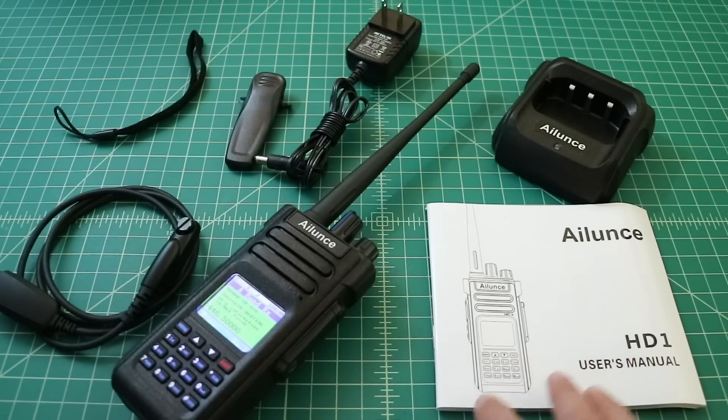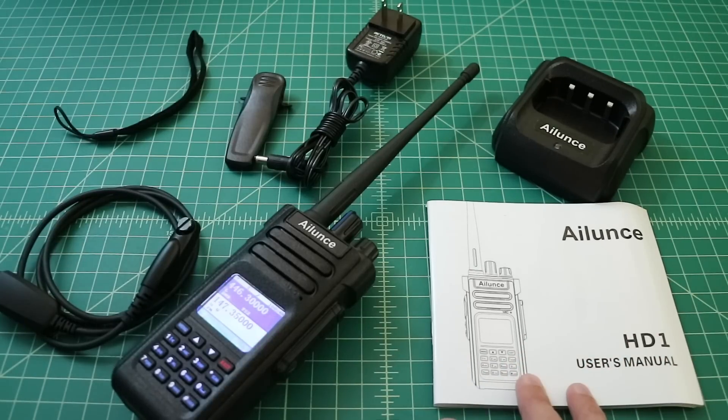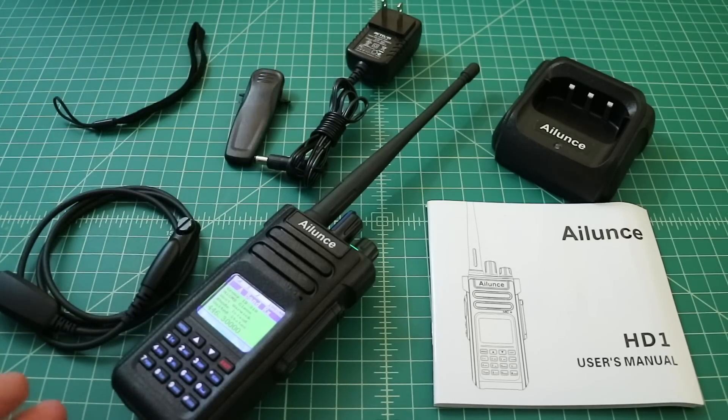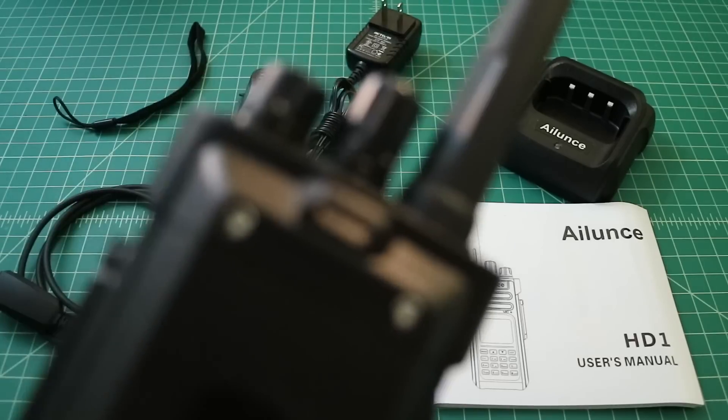It comes with a power adapter and a charger, so you just charge this HT in the cradle like you do with many other ones. It comes with a user manual — and I didn't even open it, but I was still able to program this radio to talk on a local repeater and communicate on my hotspot, which tells you a little bit about how easy it is to program. It comes with a belt clip, though I typically don't use belt clips.